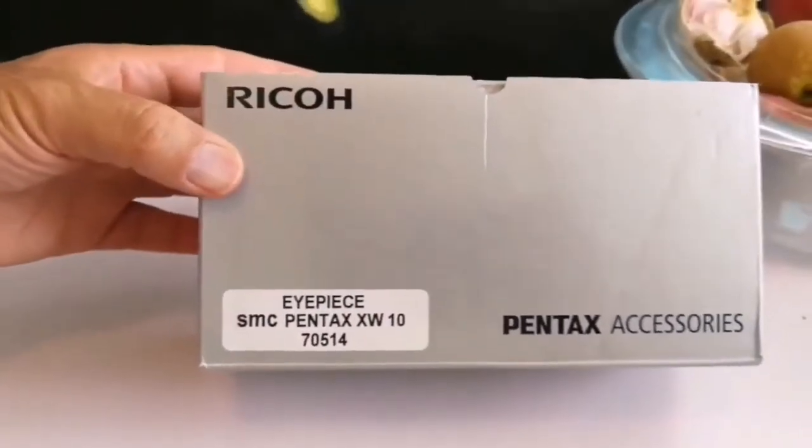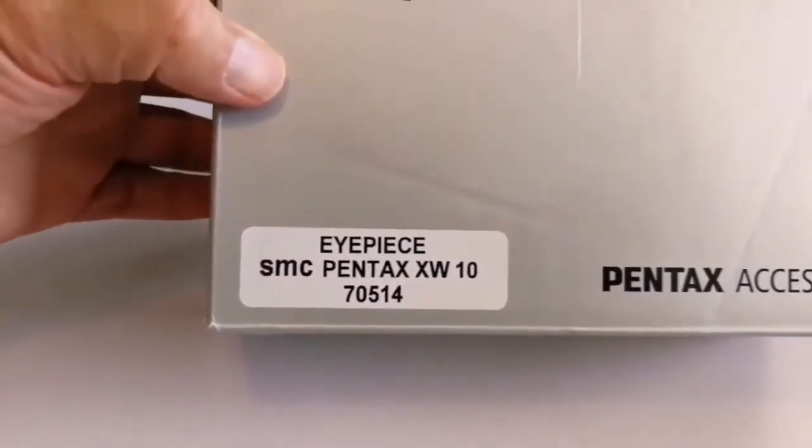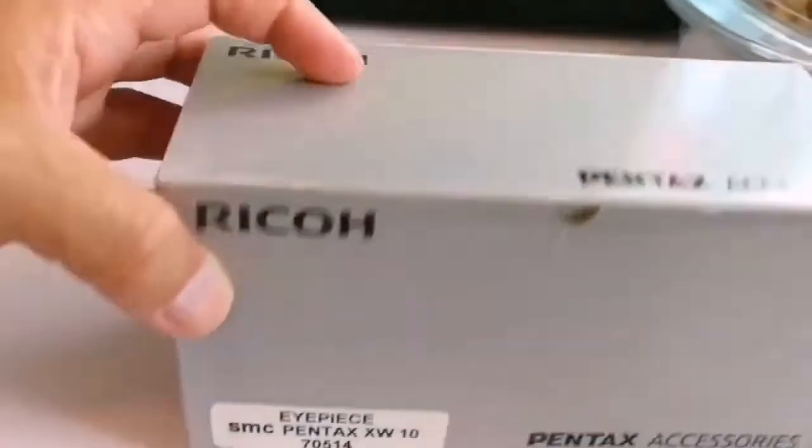Pentax, Riko Pentax accessories, IPSMC Pentax XW10. Let's see what it is.